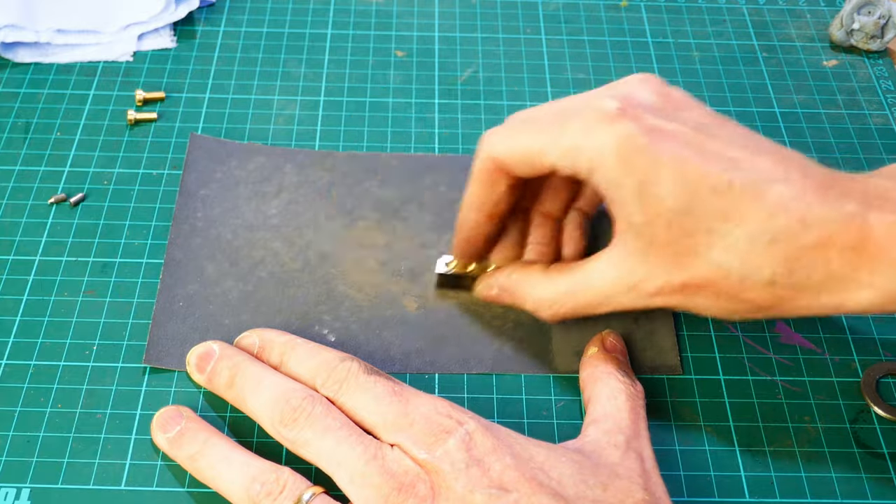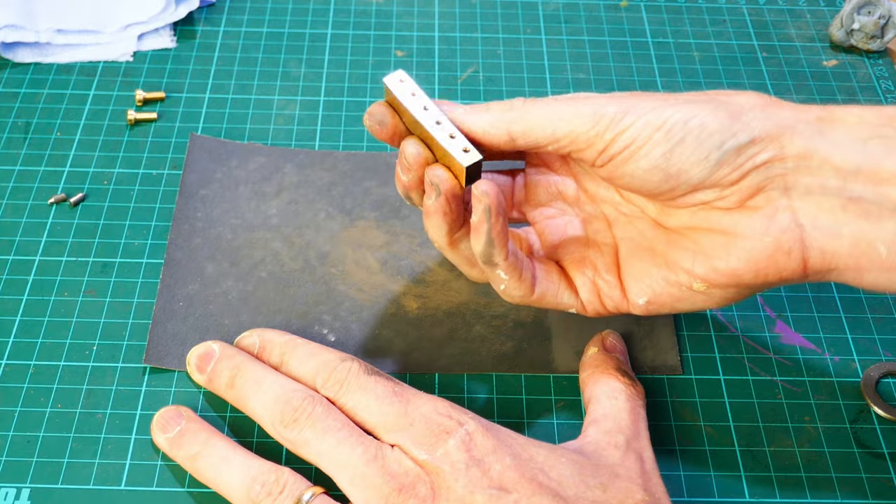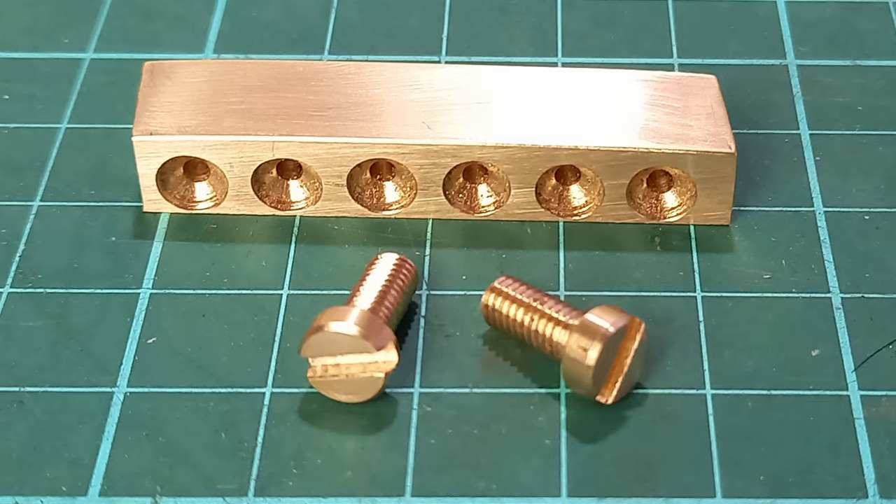With the filing done I use a piece of wet and dry paper to get an even better finish before the final polishing can be done. The next job is to make the two screws that hold the part to the guitar.